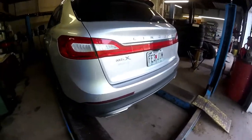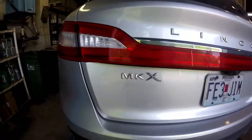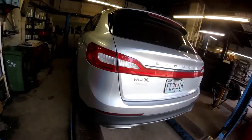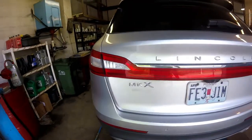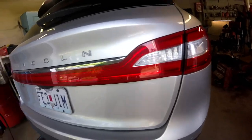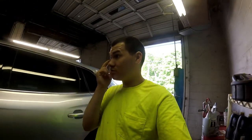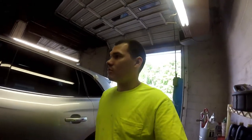For those of you that don't know, this is a Lincoln MKX. I don't really know if the badging goes all the way across the length of the hatch. I know it does on some of the cars — it goes all the way across the trunk on some of the newer ones, so I'm not sure. But without further ado, let's go ahead and get it up in the air and get started.